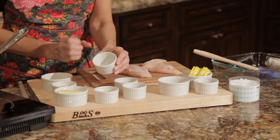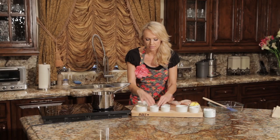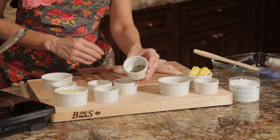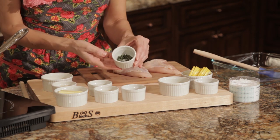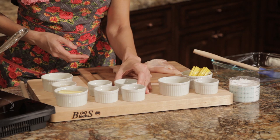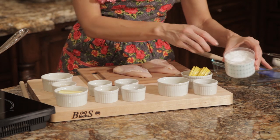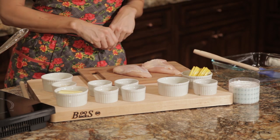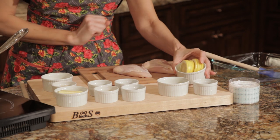We also need two teaspoons of freshly squeezed lemon juice — that's really important. You don't want to use any pre-squeezed lemon juice because lemon juice turns very quickly. We have two teaspoons of oregano and two teaspoons of freshly chopped thyme, plus some olive oil, black pepper, sea salt flakes for the chicken breast, and one lemon sliced into wedges.